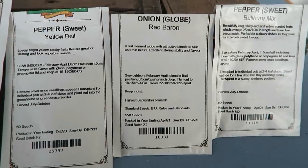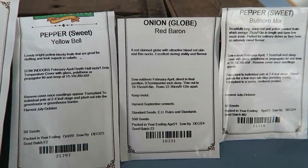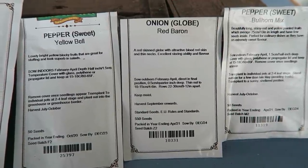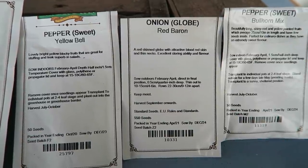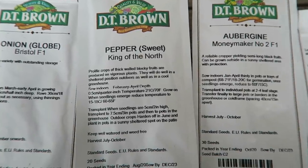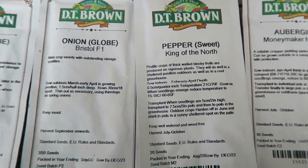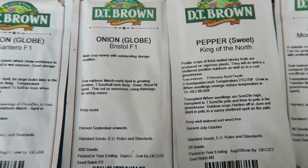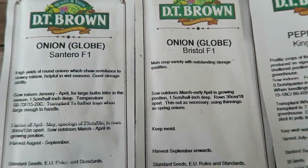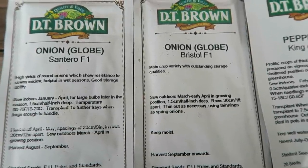Now, these are the seeds we're putting in today: the bullhorn pepper, the globe onion Red Baron, and the yellow belt pepper — I've already put those three in this morning. This afternoon we'll pop in a few aubergines and some more peppers — that's the red pepper King of the North, quite a hardy one. The globe onions I'm putting in are Red Baron, which I've already sown, plus Bristol F1 and Santerio F1.